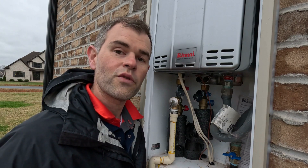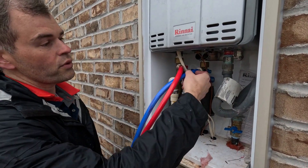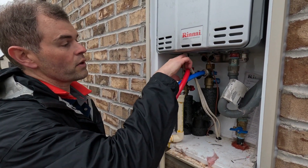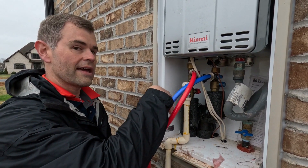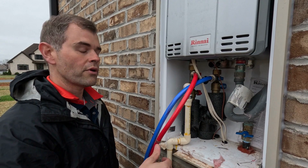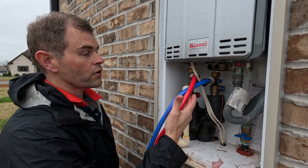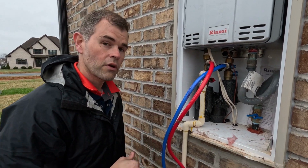Next thing we're going to do is connect our hoses. As you can see, we've got our hoses connected now. We have a blue hose connected to our cold water, and then we have our red hose connected to our hot water out — so this would be normally where the hot water goes into the house. What is going to happen is we're going to put vinegar in our bucket below, turn on the pump, and then vinegar will pump through the blue hose up into our unit, and then come out into our red hose down into our bucket.